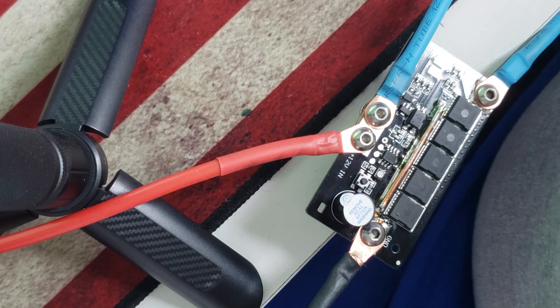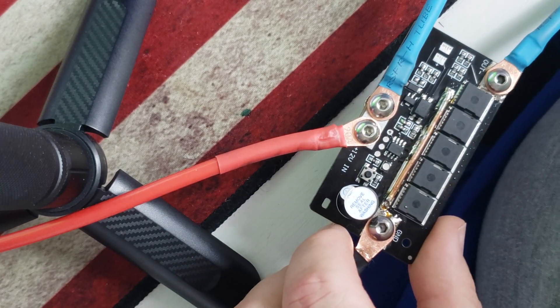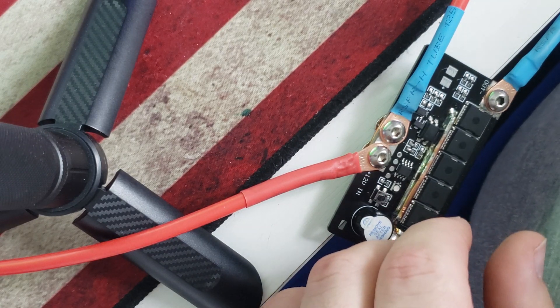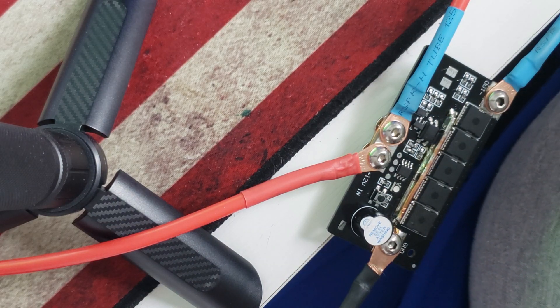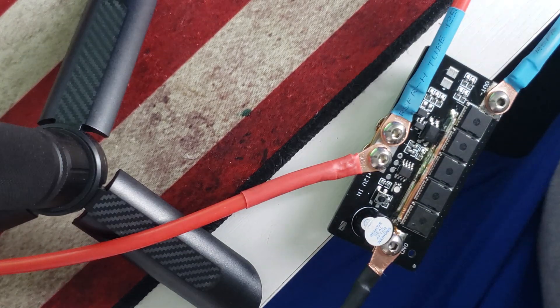Just wanted to show you that this thing works. I'll probably buy another one — it's like 20 bucks, can't beat that. The eBay versions that have the battery already connected seem to be the same spot welder, so I'm sure those work too, and they come with a battery.